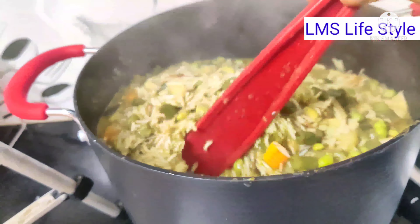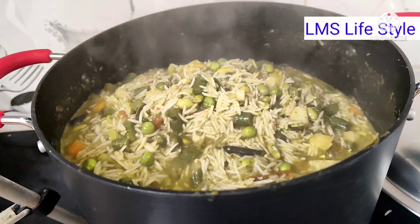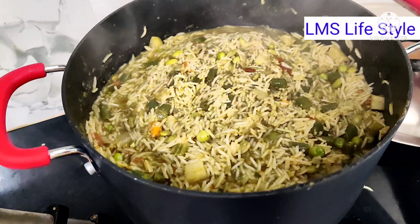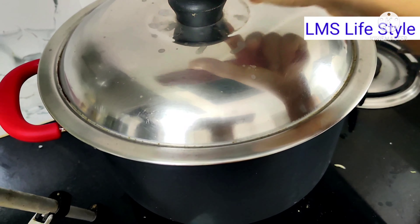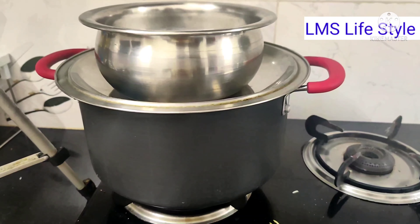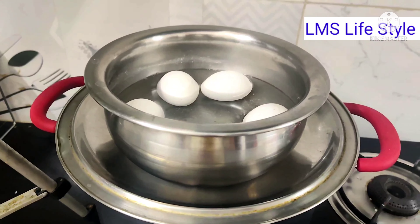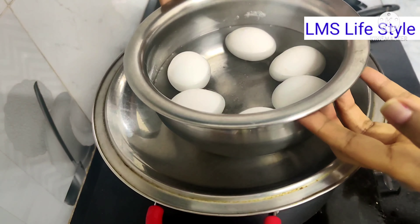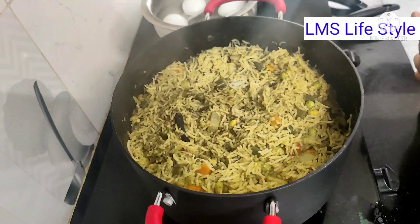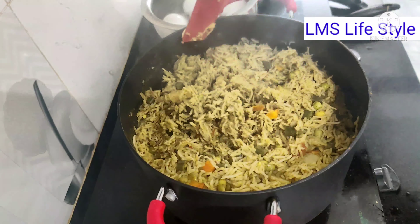It is about 80% done. Put the millets and add the rice on top. Cook it on a low flame, then full flame, then half flame for about 10 minutes until the rice is well cooked and ready to serve.